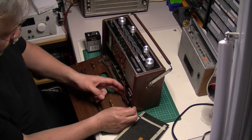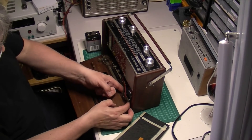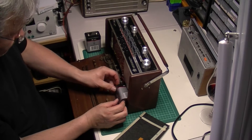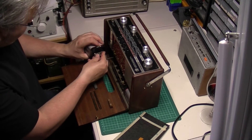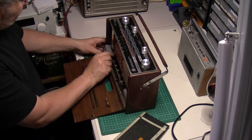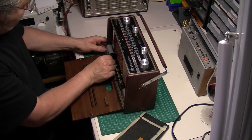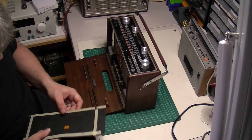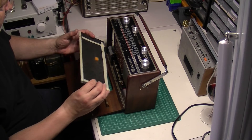I actually have the servicing manual for this radio, so this will get a restore and a proper tune-up at some stage. As soon as I saw this radio for sale it was sold. That's a bit disappointing — someone's glued it back there at some stage.